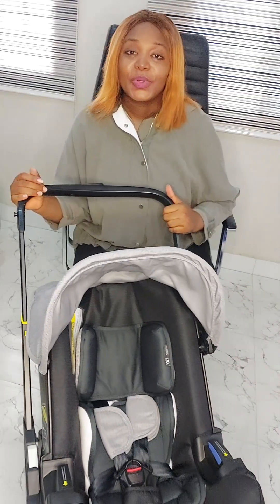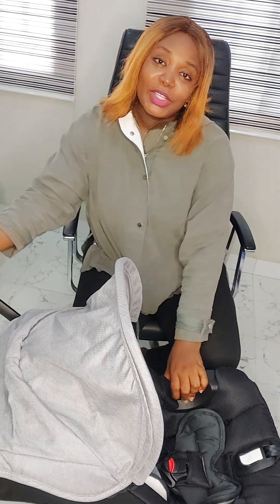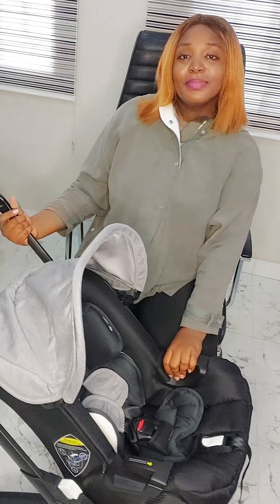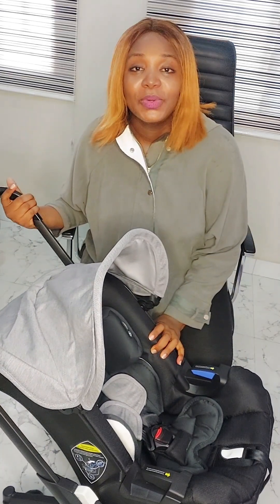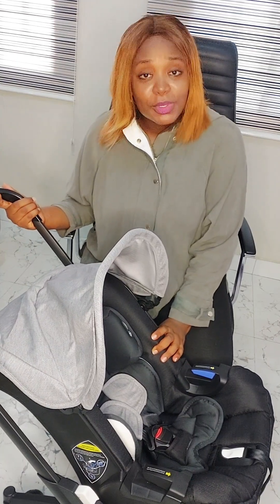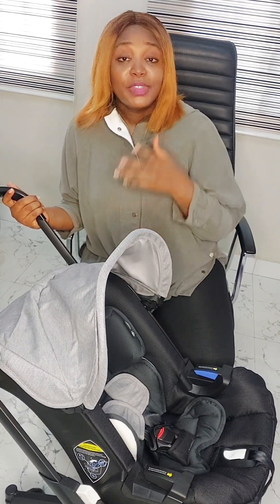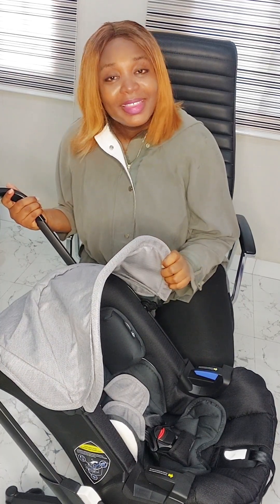I trust you enjoyed watching this video. If you're a mom, I hope this was helpful to you. Don't forget to subscribe to this channel as I'll be sharing lots of useful content. I hope you were able to see how to convert a car seat to a stroller and back, and I hope I helped you make a good decision on which product to buy. If this video was helpful, drop a comment below and don't forget to subscribe. Thank you!